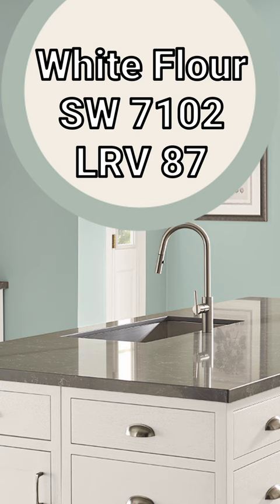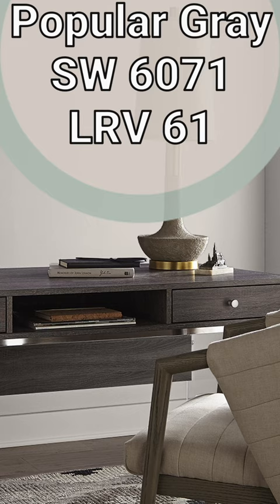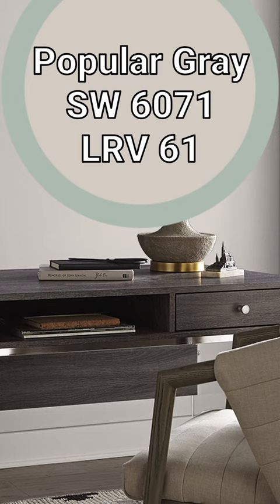So it will complement Quietude without really going overboard and being too contrasty. A popular gray — and I would say it's more of a taupe, sort of an earthy gray that brings in some brown as well. And depending on the lighting conditions, it can have the slightest purple undertone.